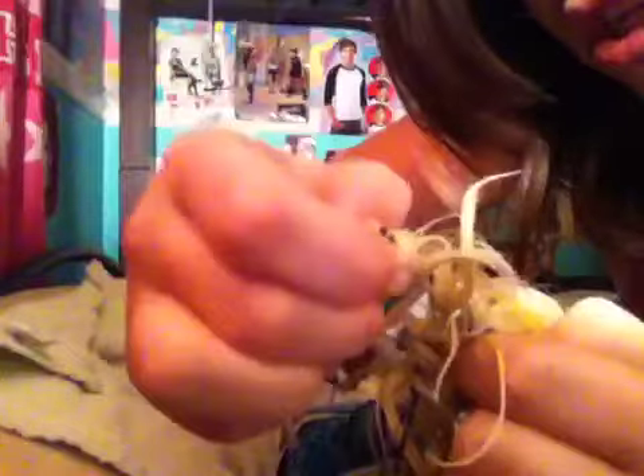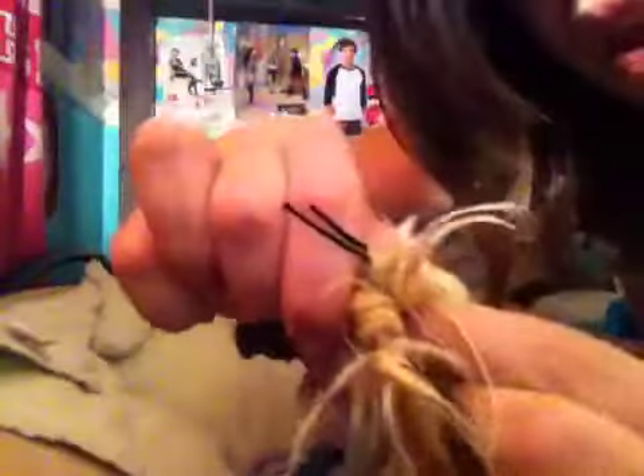Then you want to grab the end and twist it up. Grab the end, twist it up, and take your hair and put it in between the two little sharp edges, like so. See how I'm doing that — you want to push it in between the two, like so, and just push that down so you have something like that again.